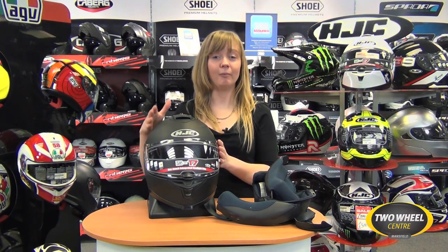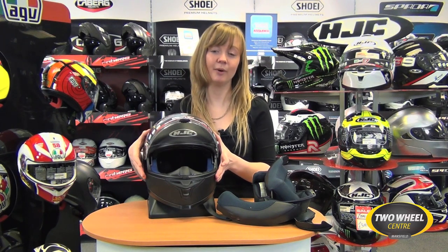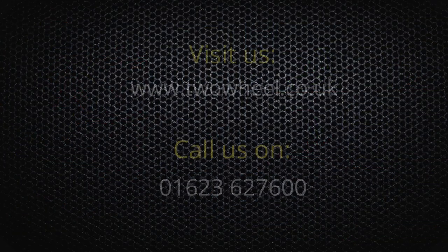Overall, the IS17 is a great lid. If you're looking for sports touring or commuting, this is the helmet for you. It's a great price point as well, with that internal sun visor which is really easy to operate and manages itself back into the helmet — a really good design from HJC. We anticipate this will be a very popular helmet. They're available now online at www.twowheel.co.uk or you can call us for a chat on 01623 627 600.